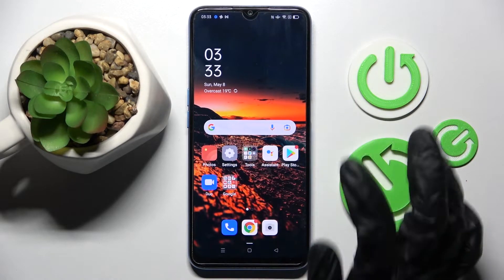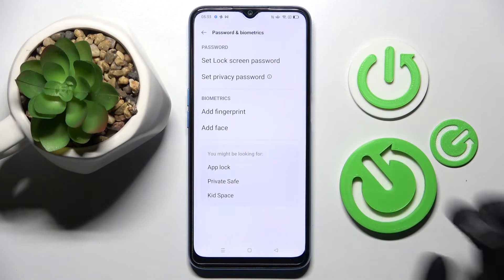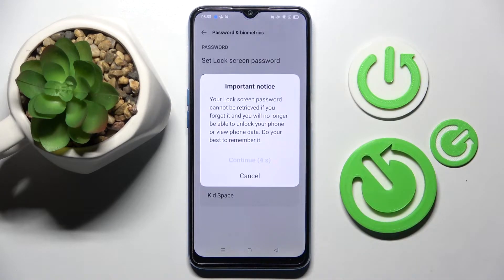You need to start by opening Settings and scrolling down. Then choose Passwords and Biometrics, click on Set Lock Screen Password, wait 5 seconds and choose Continue in the pop-up.